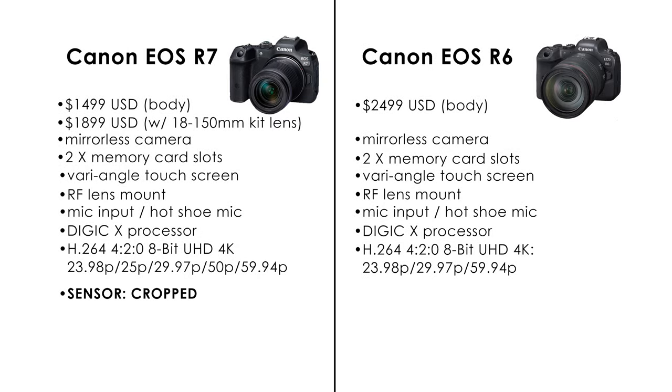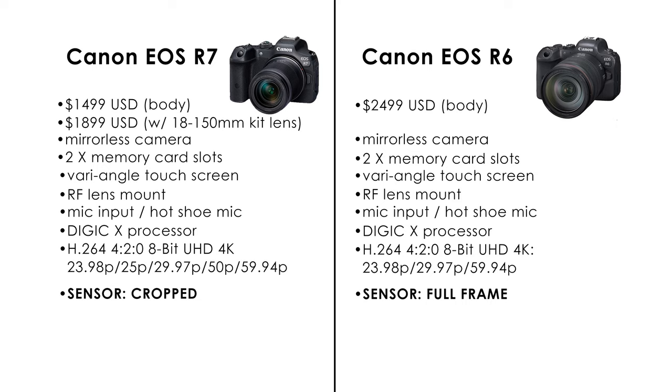Now for some of the differences. First, and probably the biggest difference — and the reason for the price difference — is that the R7 has a 32.5 megapixel cropped sensor with a 1.6 crop factor, while the R6 has a full-frame sensor. For those of you new to sensors and why sensor size matters, put very simply: cropped sensors crop your image. It's not the end of the world — if you've got a crop sensor, just back up a bit to get the rest of the image. But for those of you who want to capture more info right where you are, the full-frame 36x24mm CMOS sensor on the R6 might be a better choice. Another big difference is that the R7 supposedly has unlimited video record time, while the R6 has a 30-minute limit.